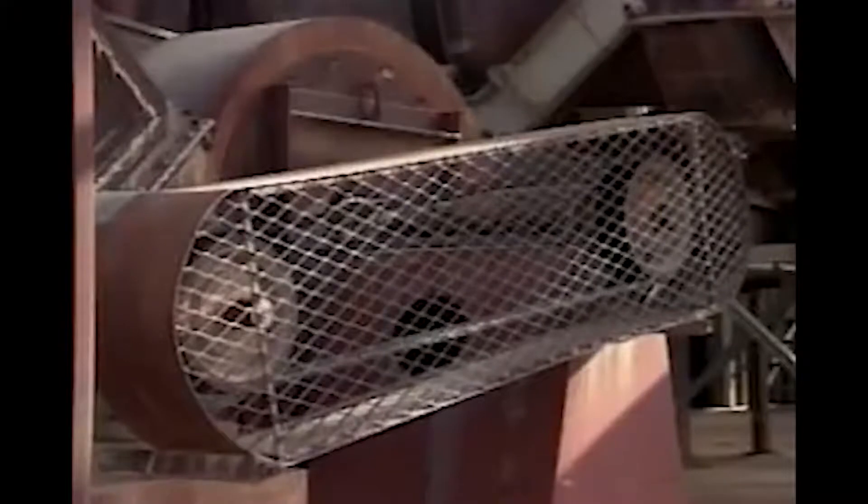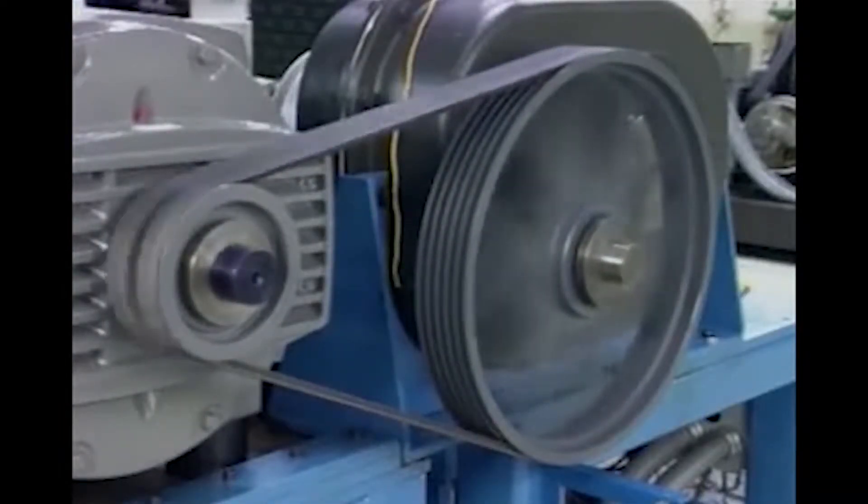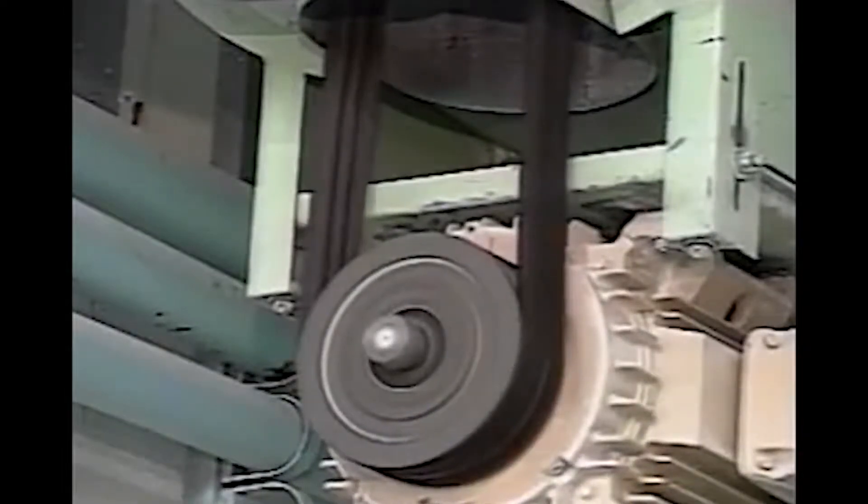The V-Belt Drive is one of industry's most efficient and popular means of power transmission. Properly selected, installed, and maintained, quality V-Belts will provide years of reliable service and prolong the life of any motor. The single most important factor in providing optimum operating efficiency is maintaining proper belt tension.